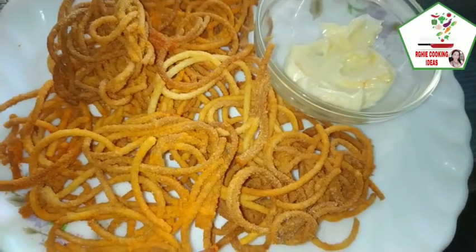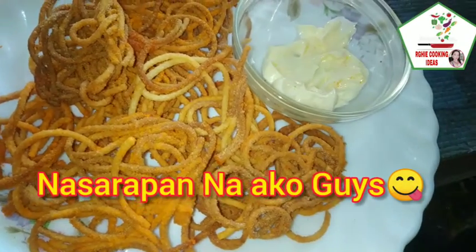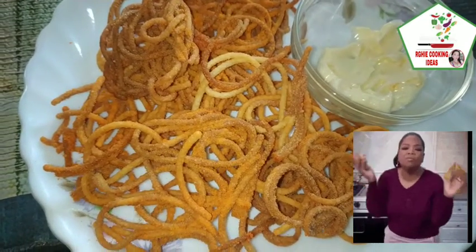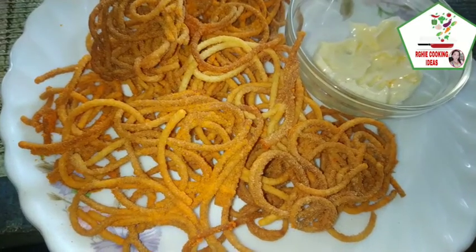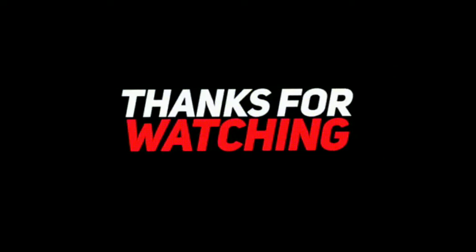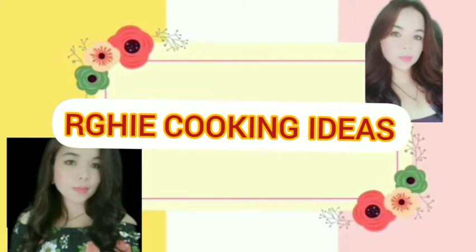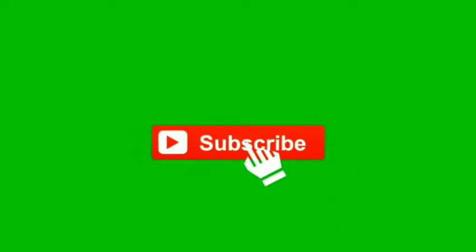Mmm, sarap! Kaya nyo, guys — ang sarap. Talagang napaka-crispy! Nakita nyo, napaka-crispy niya. Finger food ang tawag dito. Mmm, sarap, guys! Try nyo ang crispy cheesy spaghetti chicharron na lutong bahay ni RG Cooking. So try nyo, guys. Peace. Bye.